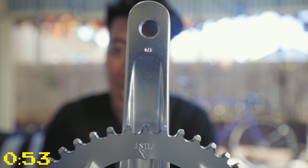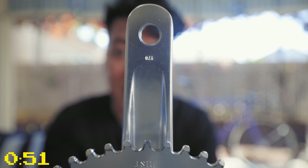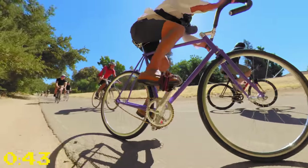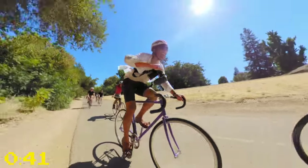170mm cranks will typically come stock on bigger complete bikes, say 56 centimeters and up. Taller people tend to have longer legs and can benefit from that extra leverage, but 170 may not be the best option if you have particularly sensitive knees or like to ride ultra long distance.